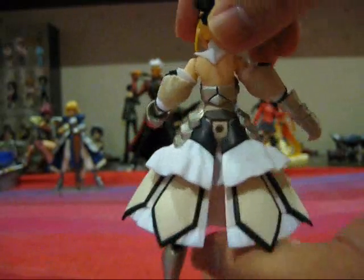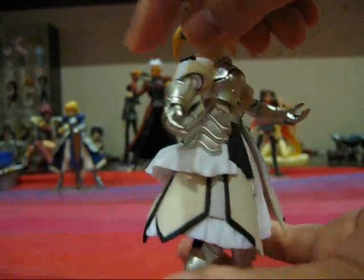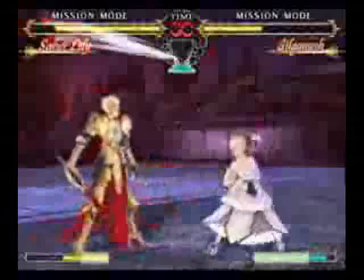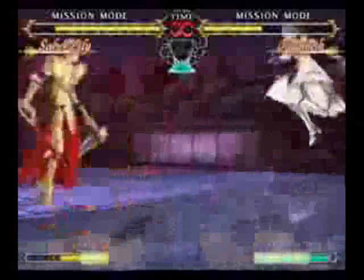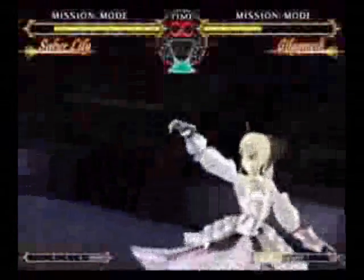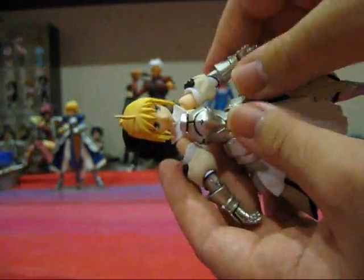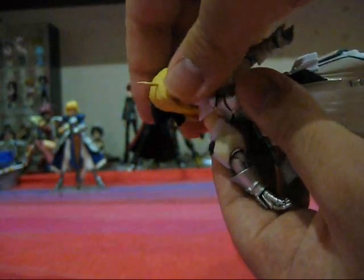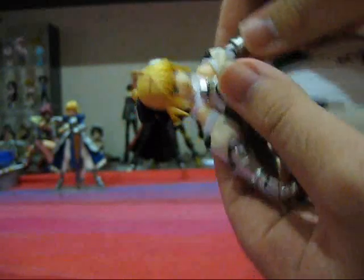I'm going to let the figure speak for itself for a second. Just take a look at how detailed this figure is. Saber Lily — the Lily variant of Saber — actually only appears in the PS2 game as an alternate costume. The joints are pretty standard for most Figmas, but I'm just going to go through the articulation anyway.